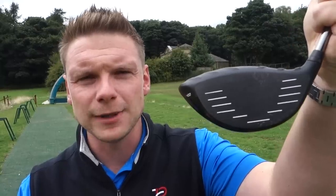Loft has become a much more prominent factor in golf clubs. I remember when I was a junior, everybody used a nine and a half degree driver and that was it. But times have changed massively. Now it's so important to get fitted for your driver, get the right loft, get the right spin rate and get the correct launch angles to help you hit the ball as far as possible whilst keeping it in play. I'm going to test this Ping G400 on all five different loft settings and show you guys the differences. Have you been fitted for your driver?